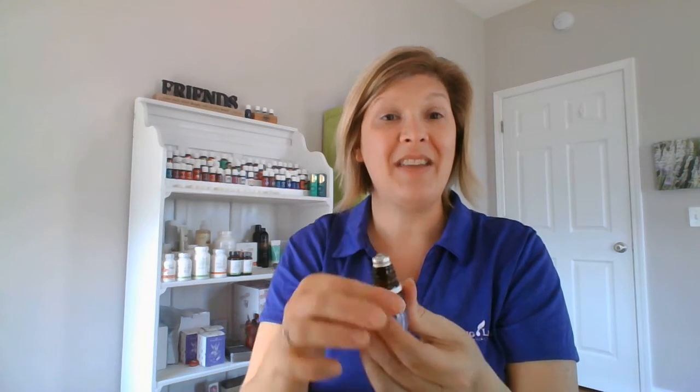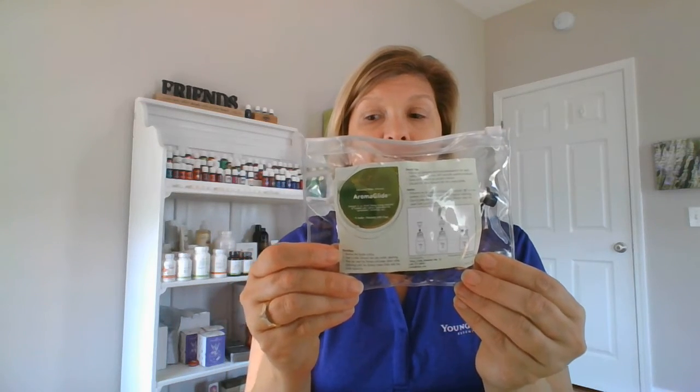You don't want to give it that extra twist because you don't want to risk cracking the cap. I would just check and make sure that it's secure, because otherwise when you go to use it, you'd never want your roller to fall out and lose some of your precious oil. Young Living actually sells a pack of those roller filaments so you can turn as many bottles into roller balls as you want — I will put the item number in the comments.